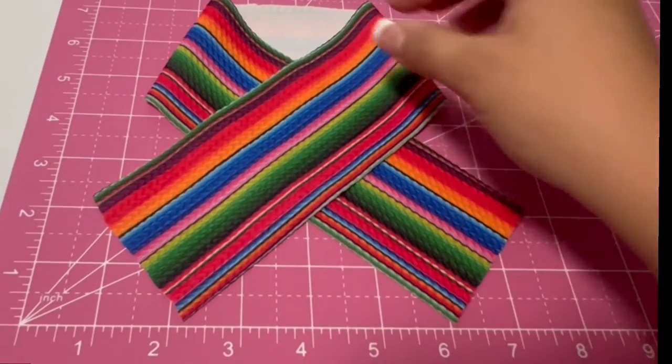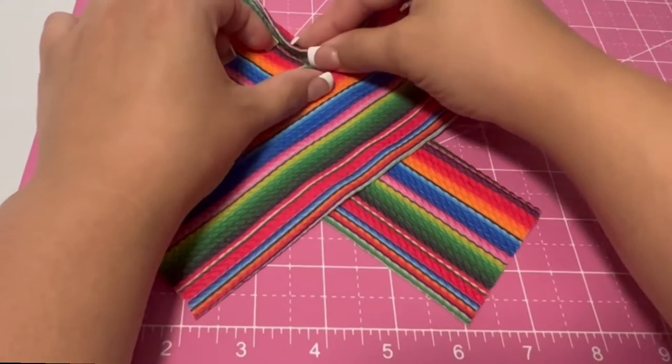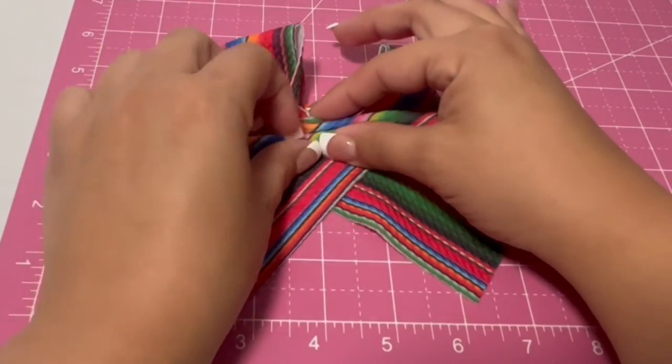From top to bottom you're going to do four pinches total. The first one you're going to want to take this part all the way down to the rest of the fabric to hide that white part.